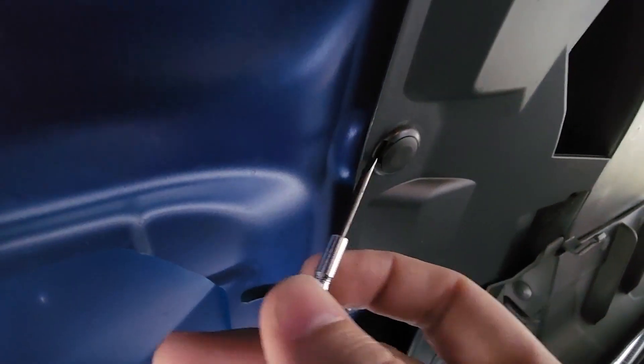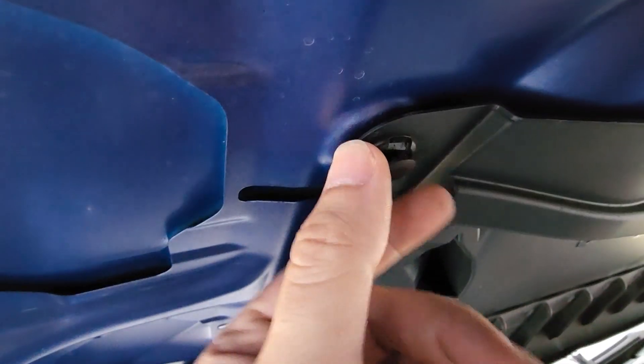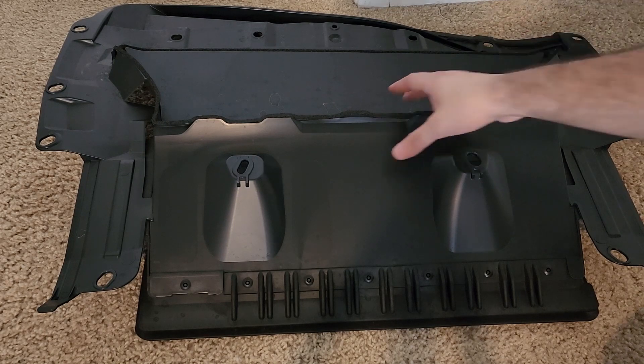To remove these clips, all you need is a flat tool like this. Come in from the bottom side and then just more or less pop it open, and it should come out like so. Afterwards, just simply grab and pull it out.